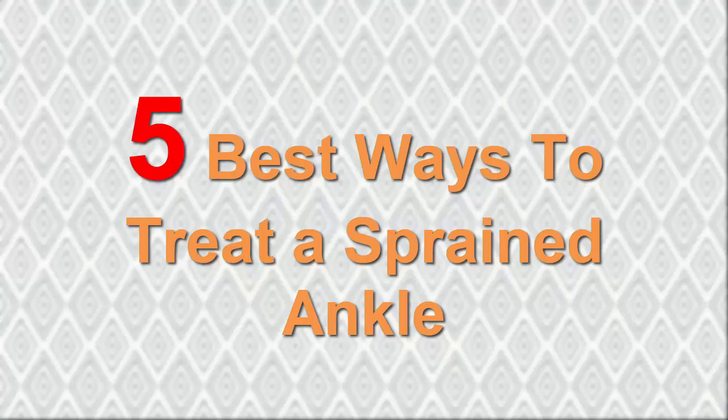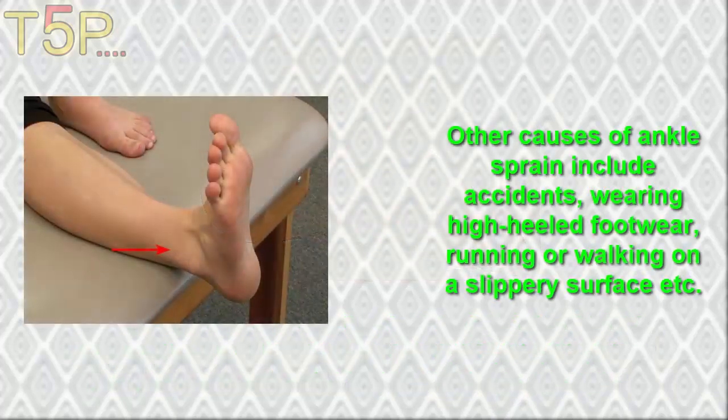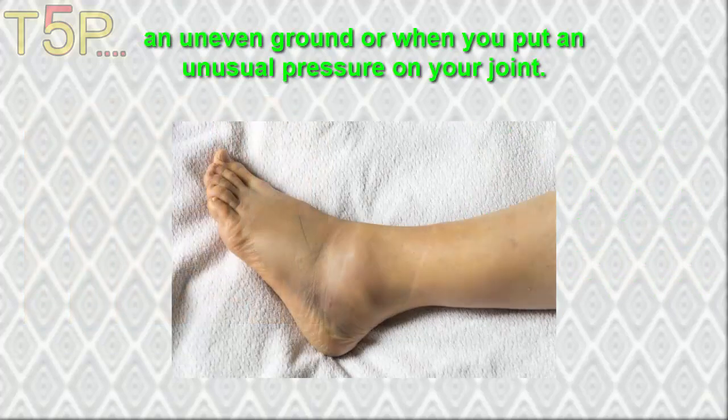5 Best Ways To Treat A Sprained Ankle. A sprained ankle is often observed in the case of any joint injuries. Ankle sprains can occur due to any kind of physical activity or strenuous workout. Other causes of ankle sprains include accidents, wearing high heels, footwear, running or walking on slippery surfaces, or uneven ground, or when you put unusual pressure on your joint.